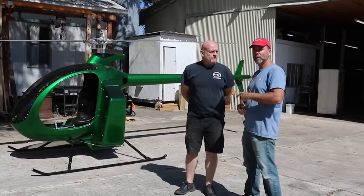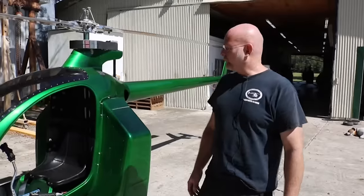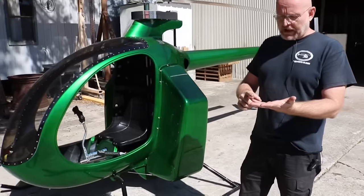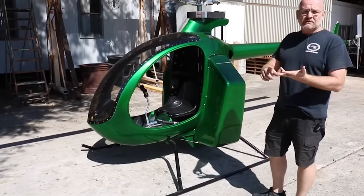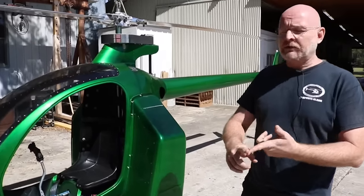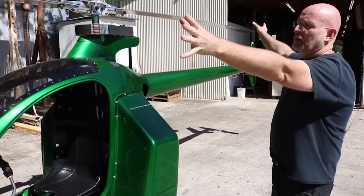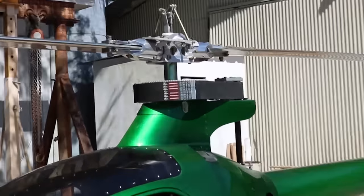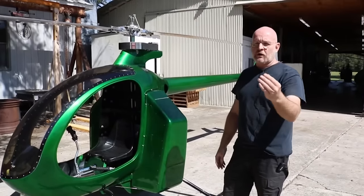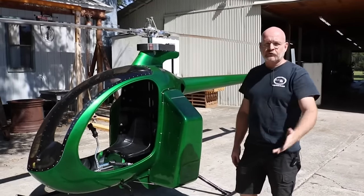So let's do a quick walk around and show the details of what we got so far. This is our conventional XE airframe — you know it as the Mosquito XEL, XE, XE290, or XET. It's all the same rotor gear, it's all the same fuselage and landing gear. What changes on our machines model to model is the engine assembly and instruments.